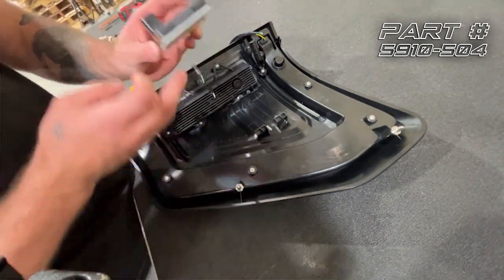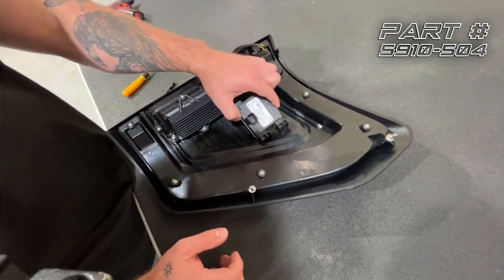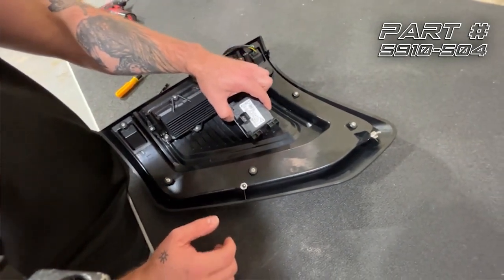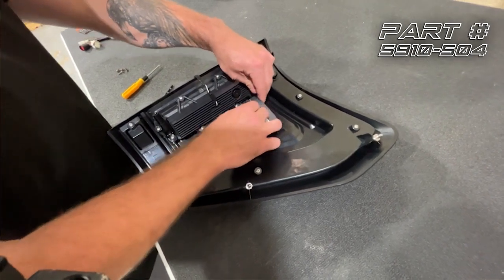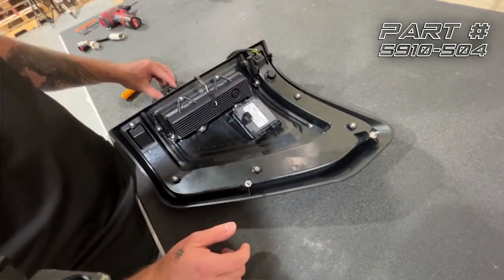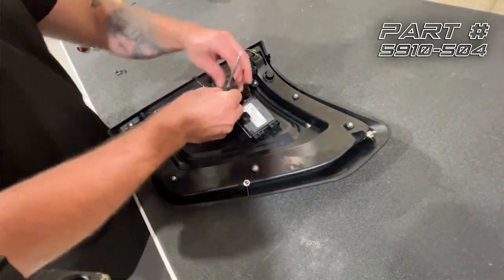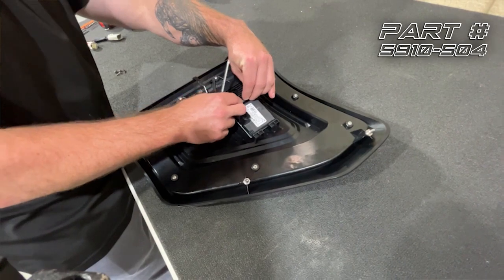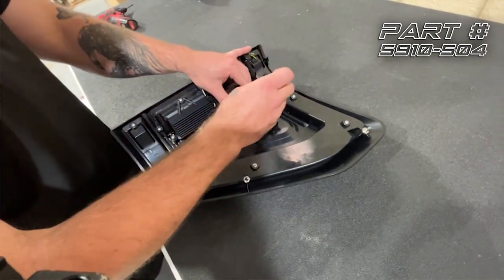We're going to take our sensor — the white face is going to point into the tail light. We're going to insert these two tabs and then insert the other two tabs into the grooves. Then we're going to put our retainer back on and tighten down those two Phillips screws.